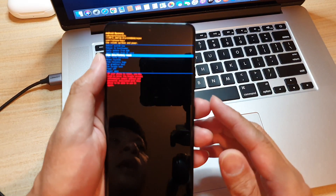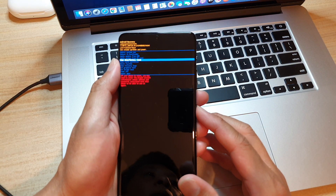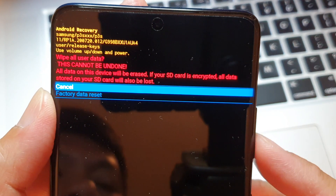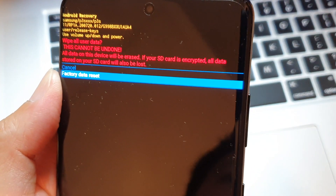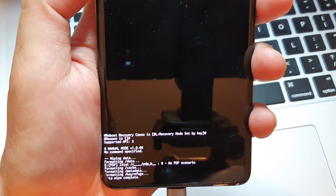You can see it right there — press the power button to select it. It will ask whether you want to cancel or factory data reset. Press the volume down key to highlight 'Factory data reset', then press the power button to confirm and select it.